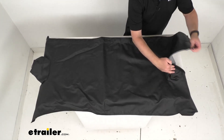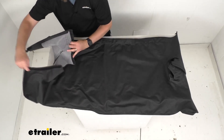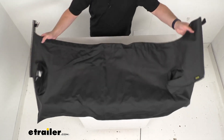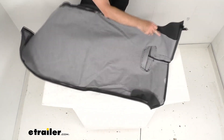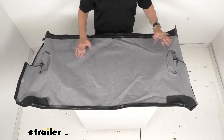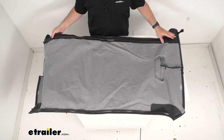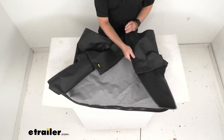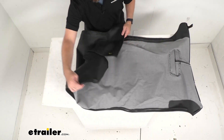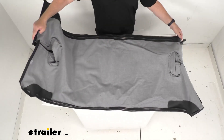Let me open this up so you can see that, and let me go ahead and flip this over so you can see the underside. This is a very durable fabric and I think it's going to hold up really well against the elements. This deck cover is constructed from premium mildew and UV resistant fabric and it's going to maintain its shape in any temperature. That's again the underside.